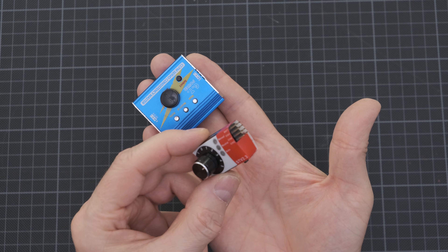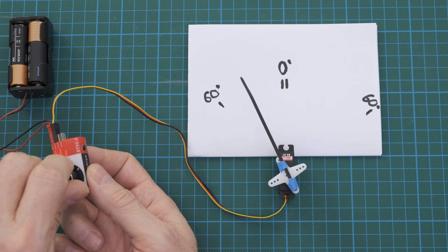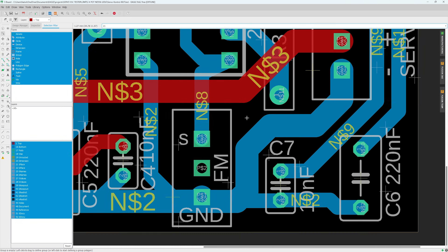Most commercially available servo testers only offer around 120 degrees of travel, which isn't always enough in real-world applications. So I decided to design my own servo driver circuit that allows a full 180 degrees of travel range. On top of that, this circuit also lets you easily adjust the left and right travel limits.